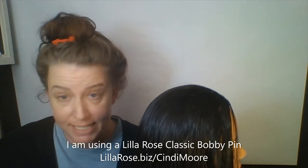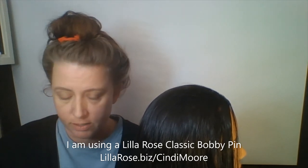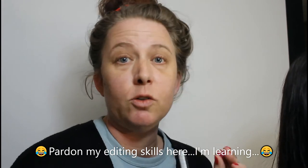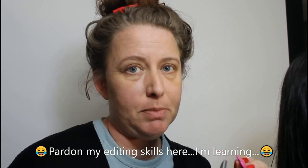I happen to have these little felt hearts. I have pinks and purples and even a little teal one and a red. So that's all you need — just something, whatever you happen to have on hand or whatever you can find at your local craft store. I'm sure there's something still available.